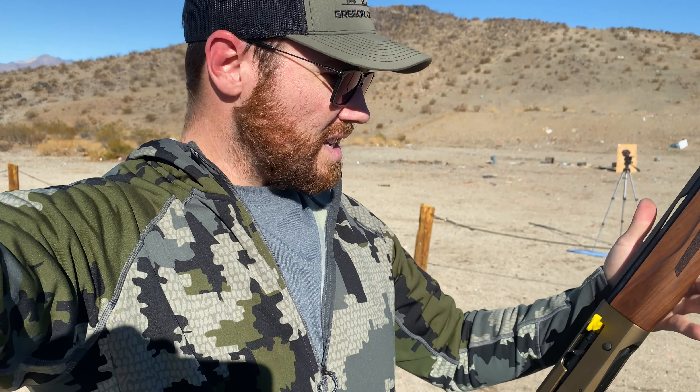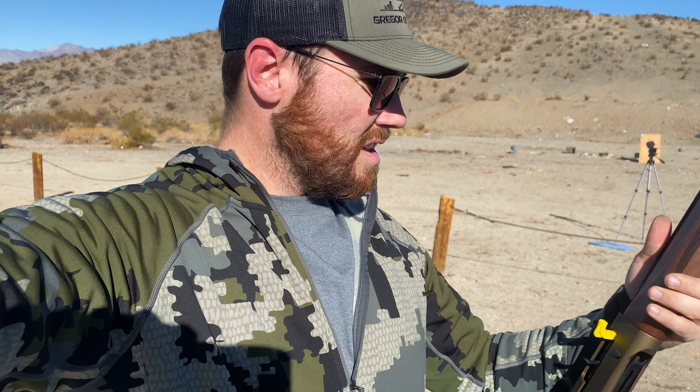The new 20 gauge is a Legacy Sports Pointer 20 gauge - it shoots 2 and 3/4 and 3-inch shells. I bought it from a local gun shop; it's actually made in Reno, Nevada, which I didn't know. I bought it for my daughter so she can get out shooting with us this year. So far I'm impressed - it's pretty lightweight and shoots well. I'm interested to see what the full choke would look like, though I'm not sure if it will take steel.